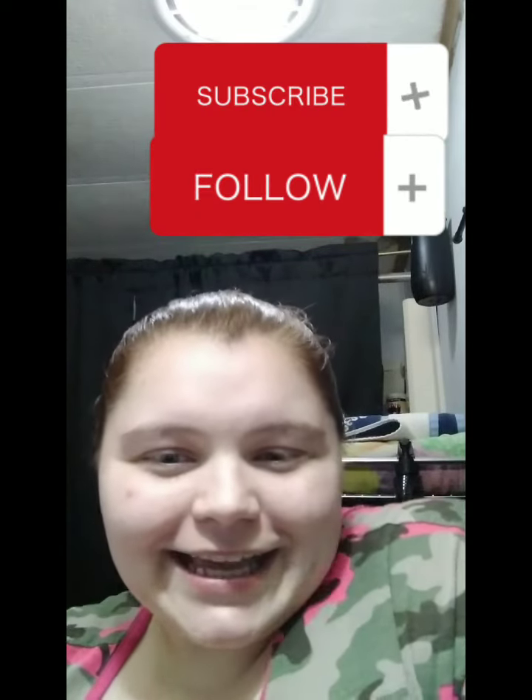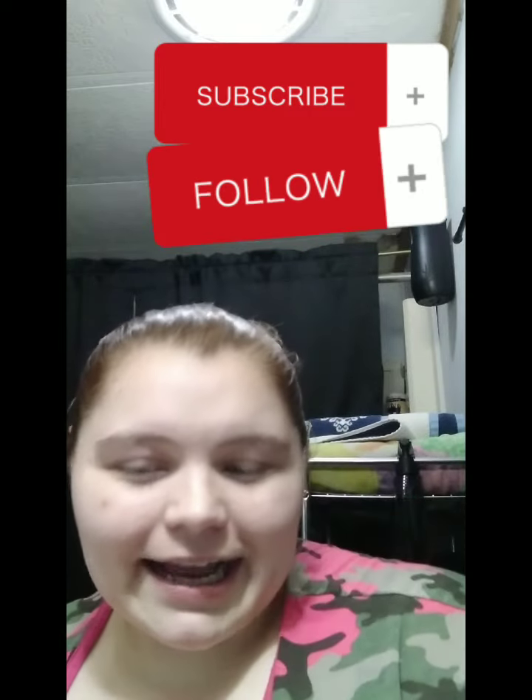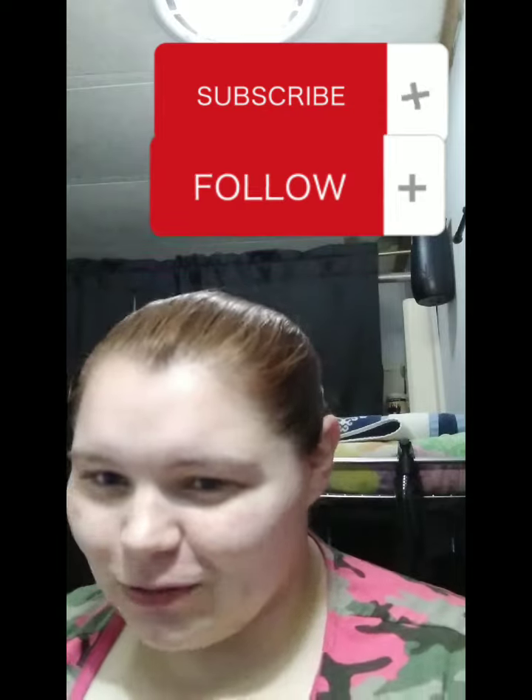Welcome to Behind Every Great Mechanic There's a Strong Woman Supporting Him. I'm Mary Gears. I decided on this video something totally different.